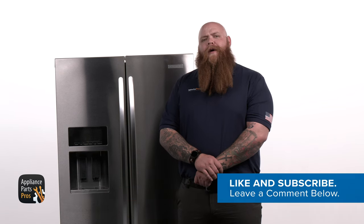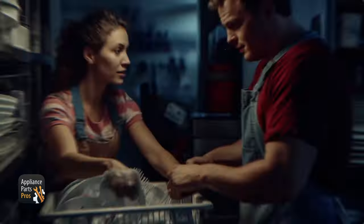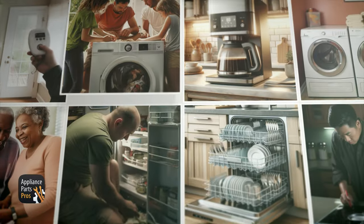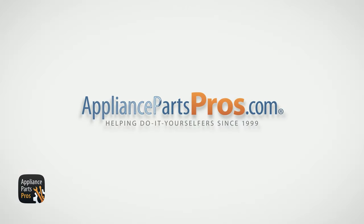If you want to see more of our step-by-step appliance repair tutorials, hit the subscribe button and click the bell to turn on notifications so you'll see our newest videos. With over 2 million products in stock and the know-how to help you do it yourself, we are AppliancePartsPros.com.